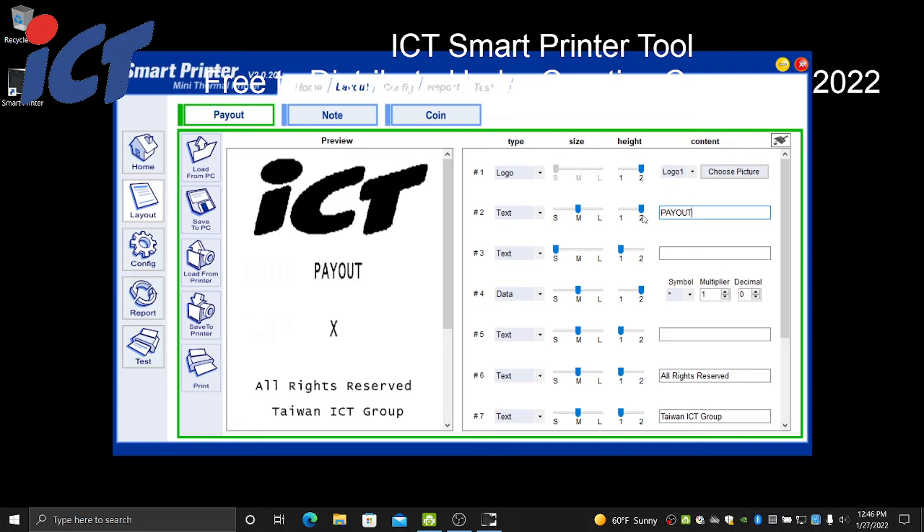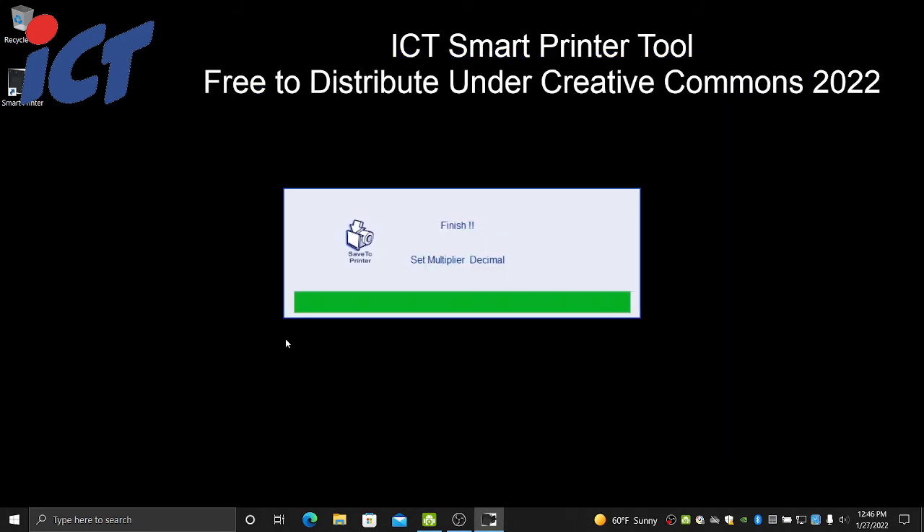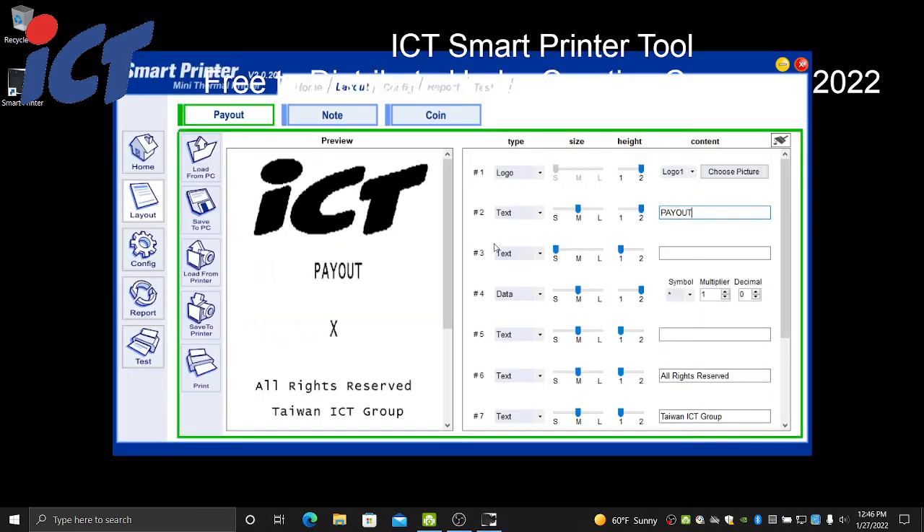Once you make your appropriate changes on the right side, you'll need to save them — changes are not saved in real time. So once you edit your payout ticket format, for example, go down to Save to Printer and select Save Payout Ticket Format. That will save your multiplier, your decimal settings, and all of your ticket format settings specifically for your payout.